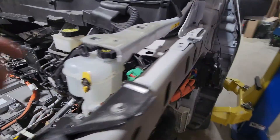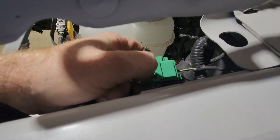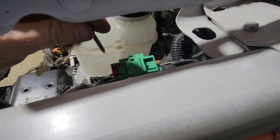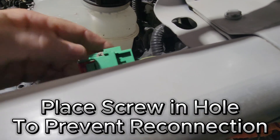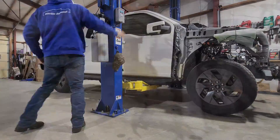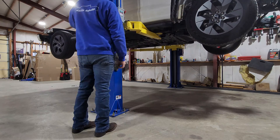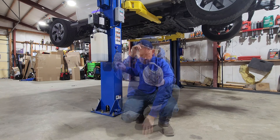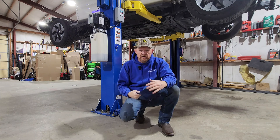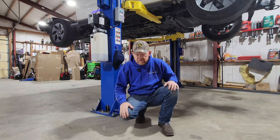We need to get the high-voltage battery disconnected. We're going to slip back the plastic reassurance clip, depress the center of this, pull backwards — which will expose that contactor. We're going to put a screw in there. That'll keep that contactor from being able to come shut.